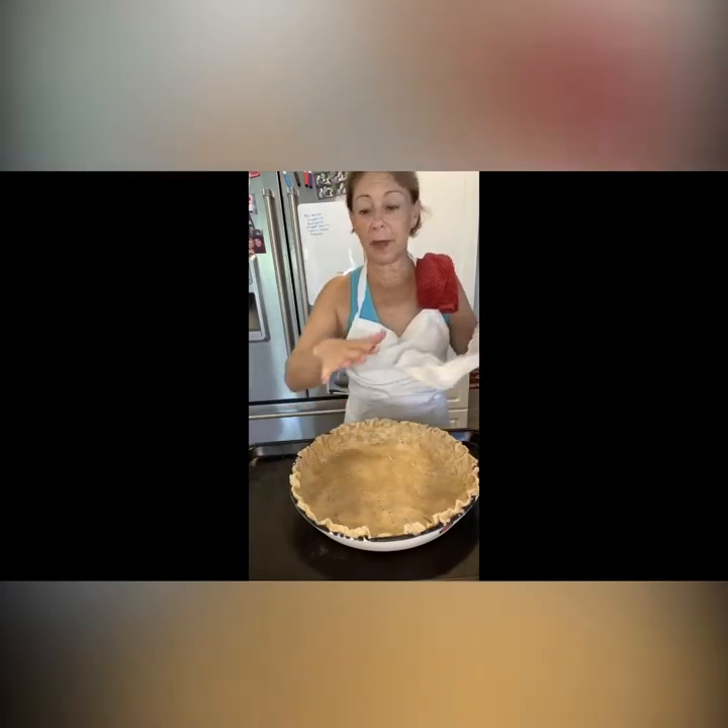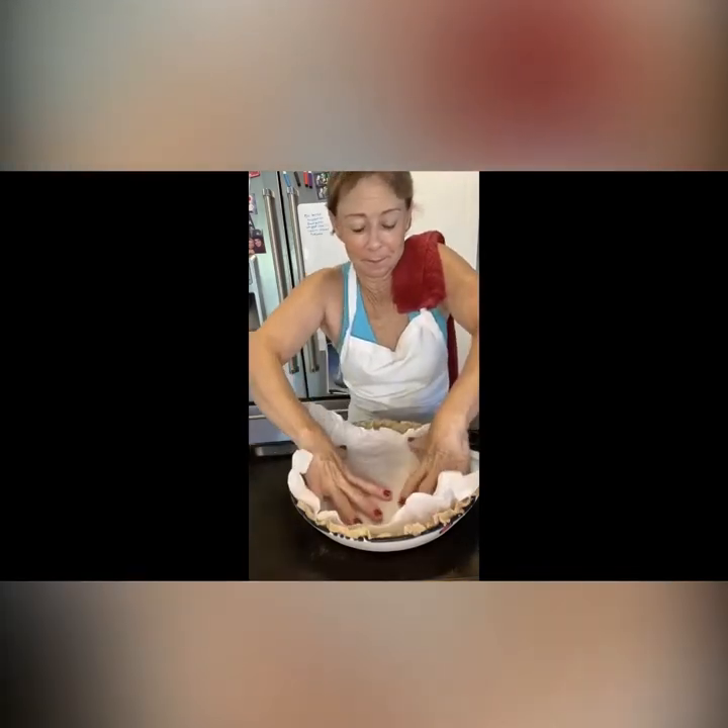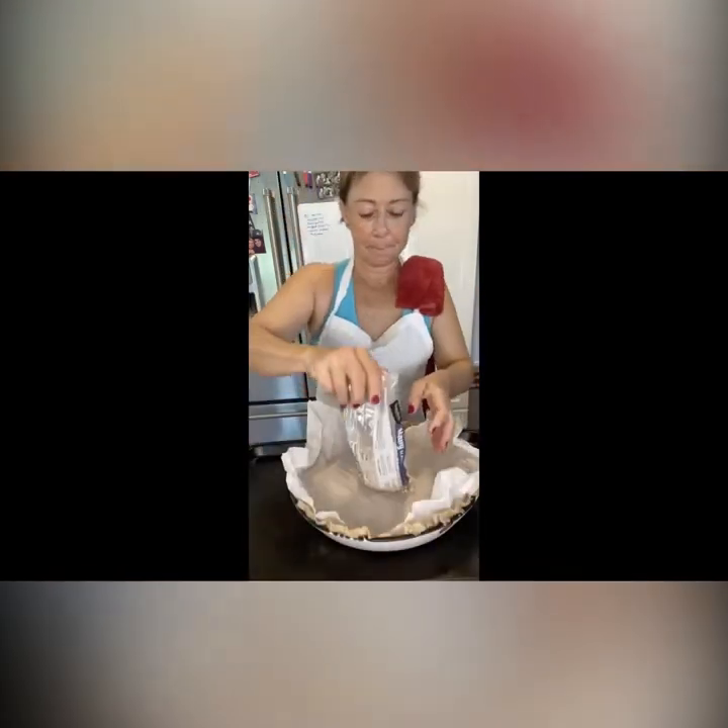Now it's time to bake the crust — we're not going to bake the blueberries, just the crust. I have this crumpled-up piece of parchment that I'm going to put in the bottom and weigh it down with beans, then bake it on a cookie sheet in the oven for 25 minutes.